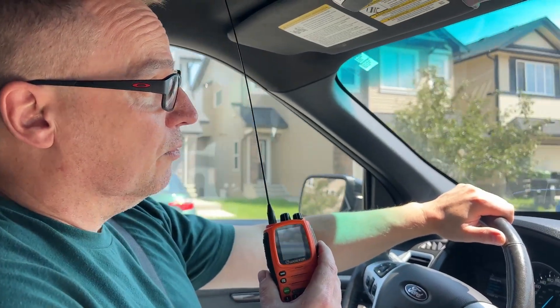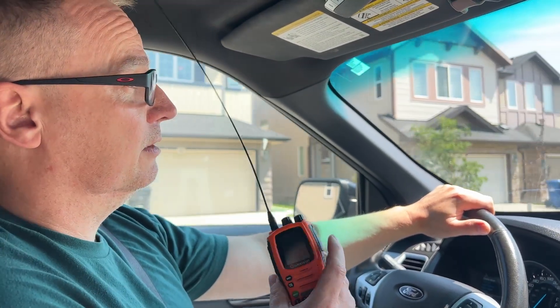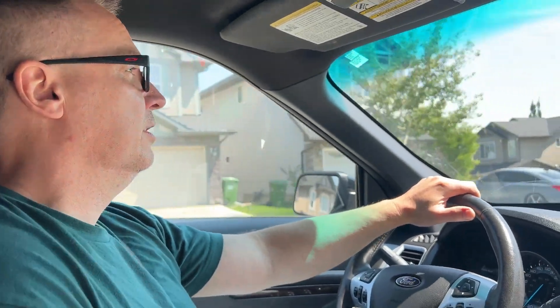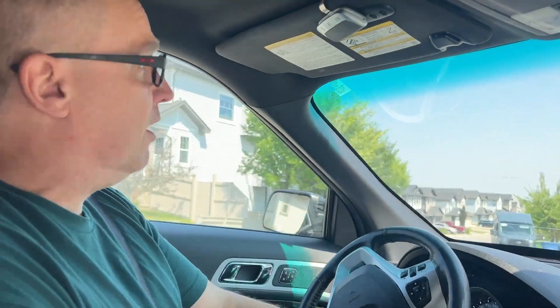Safety first. When people first start with ham radio, they get the handheld transceivers — the HTs — and they're great, until you put them in your cup holder and then they go all floppy. That drives me mental.